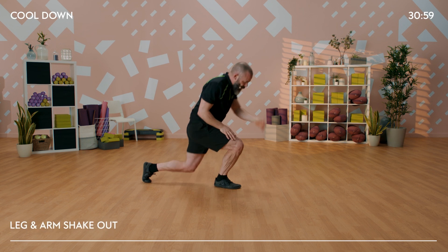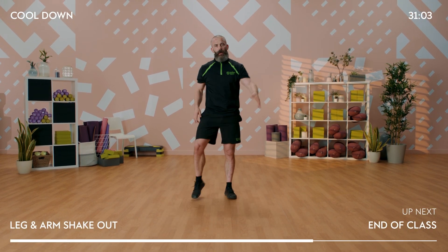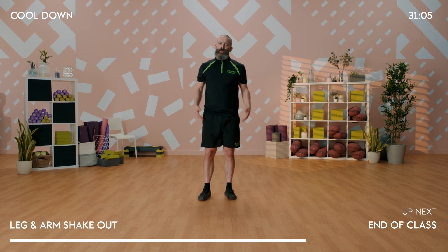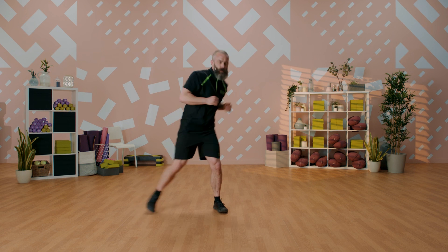Coming up into a split kneeling position - one leg in front of the other, clutching that back butt cheek, then reaching up and away. Hands back down, then reach to the sky. Swap it over to the other side, open that hip up, extend and reach, all the way back down, and up and reach for the sky. Then standing up from there, shake out the legs, shake out the arms as well. You've finished your full body workout today - fantastic job. Thank you so much for joining us today. Hopefully we'll see you next time.